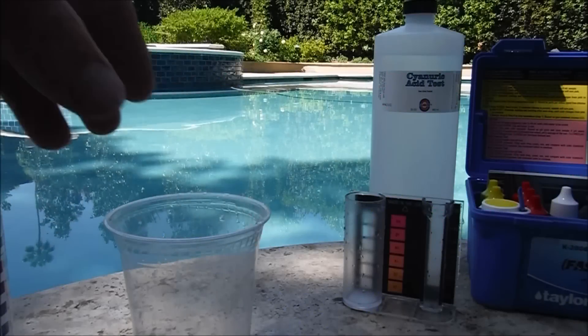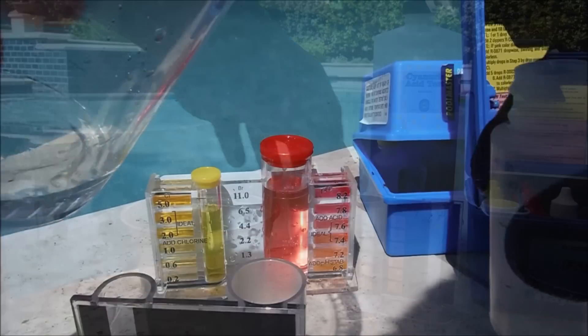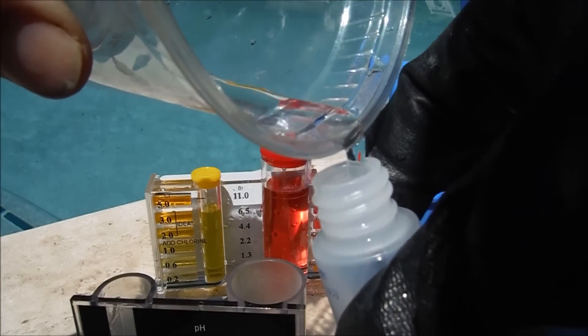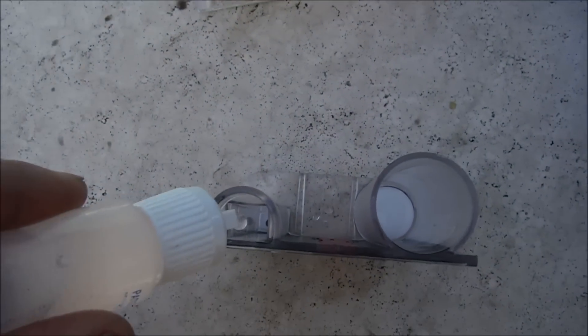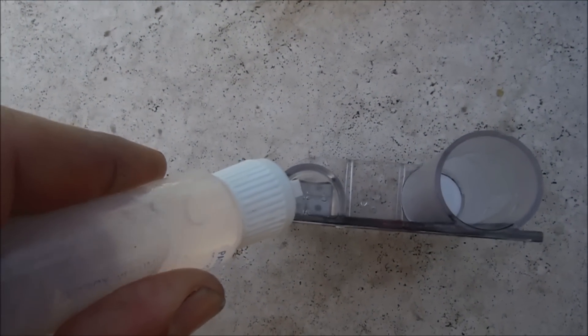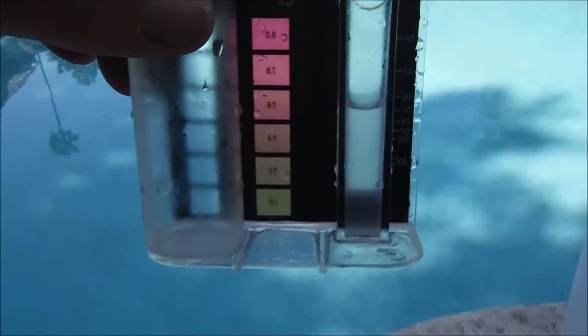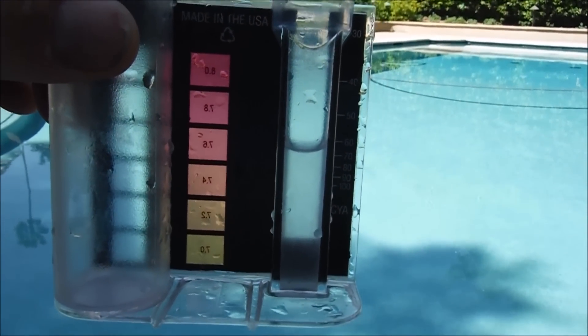I'm going to come back 48 hours later and do another dilution test. Let's see what kind of level we have here. The second-day test shows it coming in at 70, which multiplied by two gives us 140 parts per million.